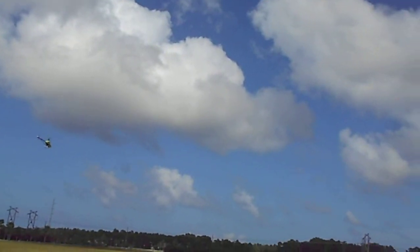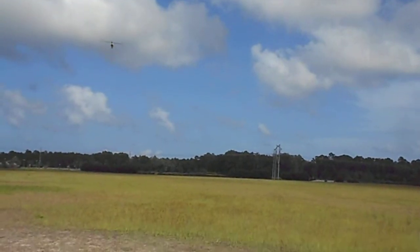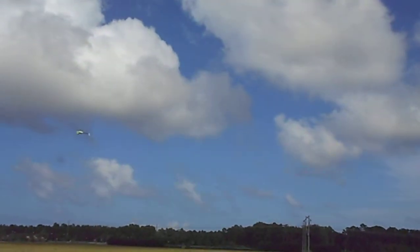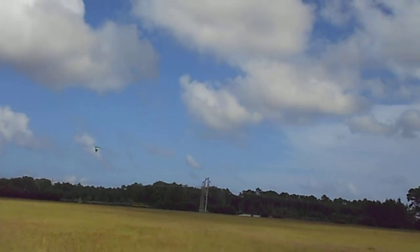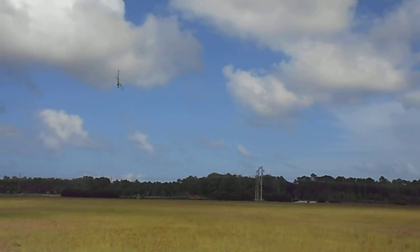I'm trying to watch my RPMs. It looks like they're still... I don't know, it actually looks like 2200 — it's about right on now. Awesome. I'll check the telemetry log later to make sure.